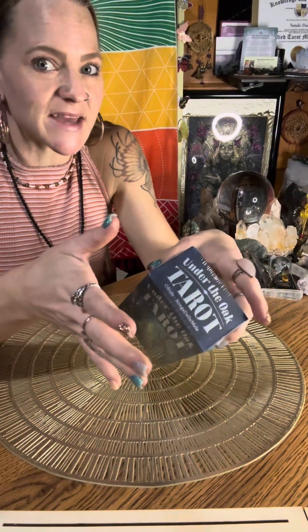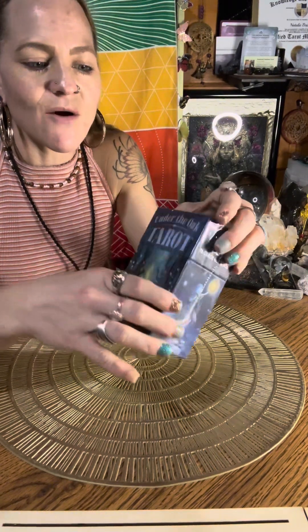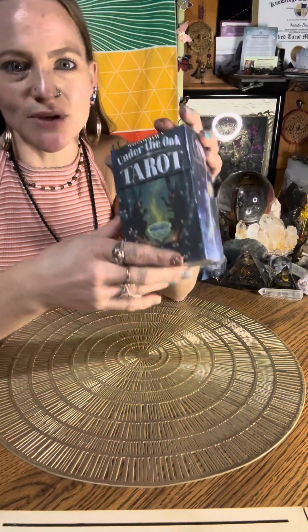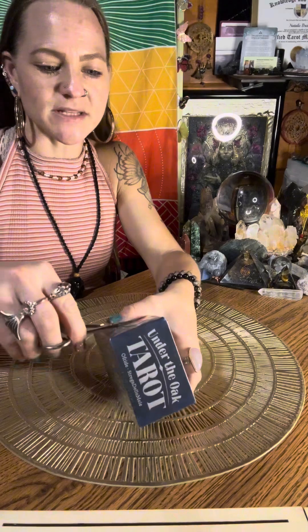If you want to stay till the end for the tarot message from this deck, you can do that. Or if you want to skip all of this unboxing and go straight to the message, you can do that as well. The timestamp is in the description below. All right, let's open this up.